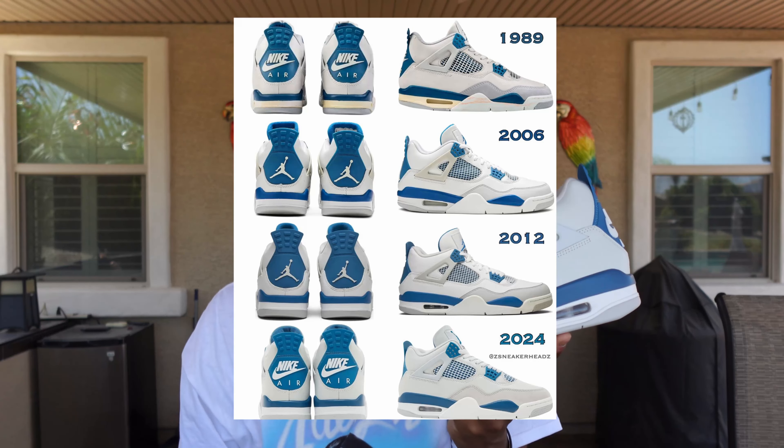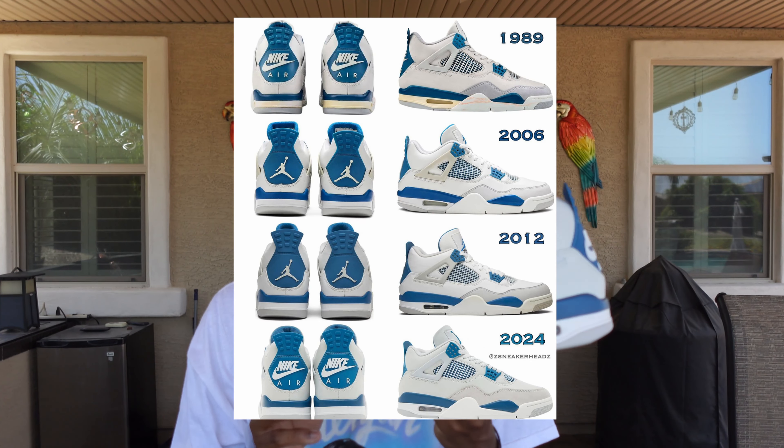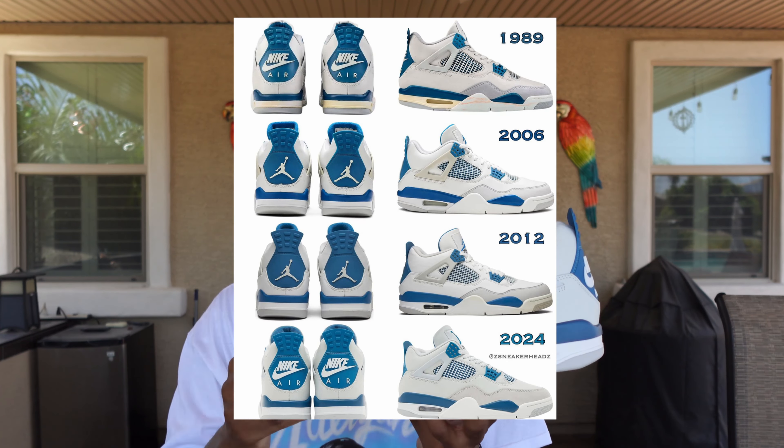Just real quick before we begin, take a look at this picture right here. Out of all the ones you see right here, which is your favorite? I'm definitely rocking with the 2012 color, but I like the OG more on this one for sure.